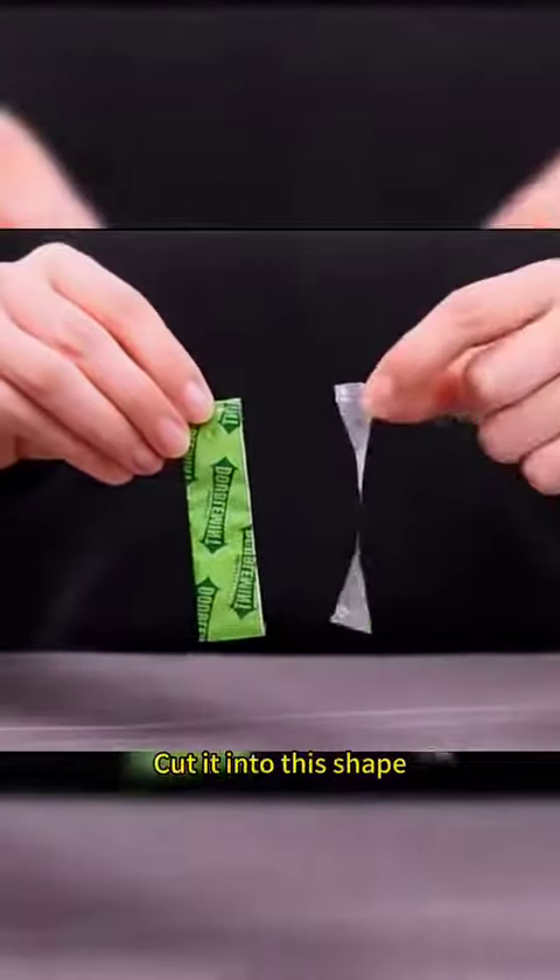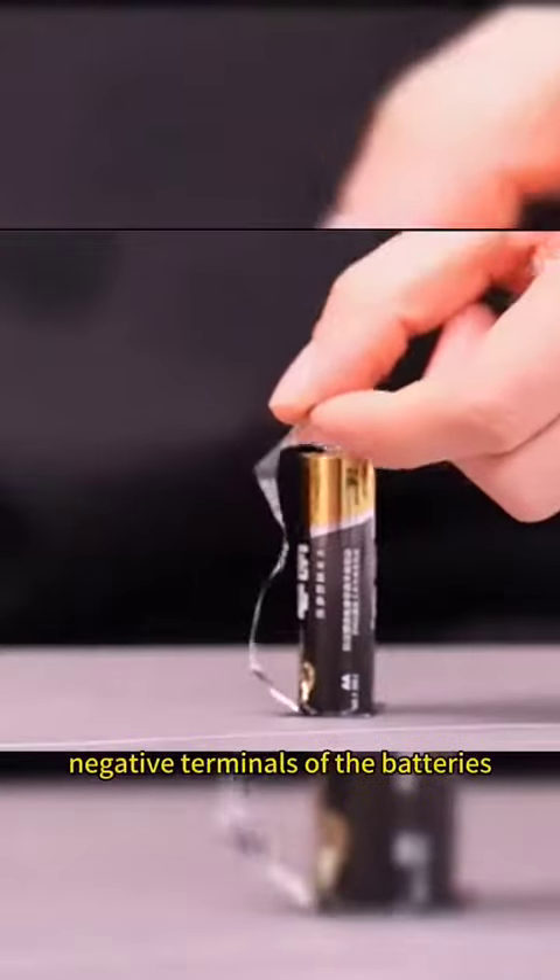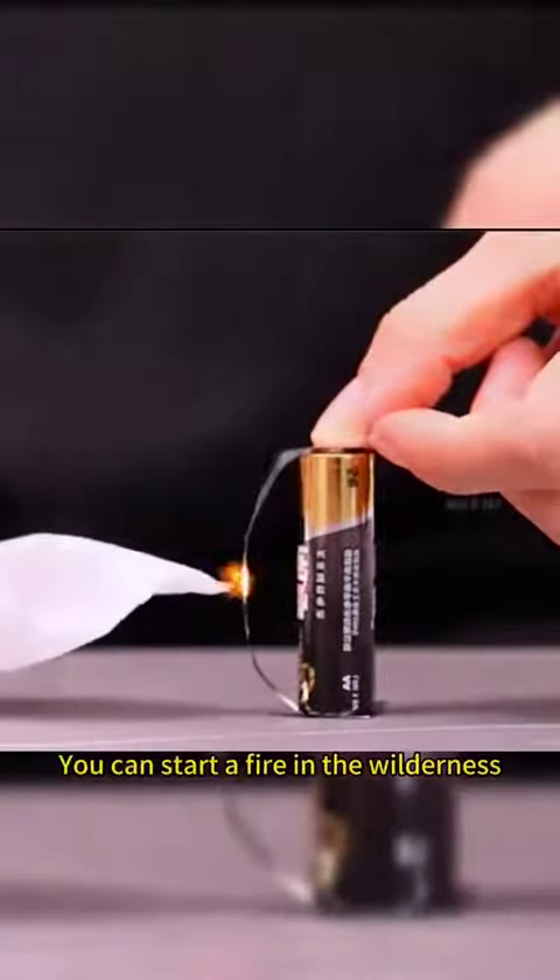Use tin foil from chewing gum, cut it into this shape, and align the positive and negative terminals of the batteries. You can start a fire in the wilderness.